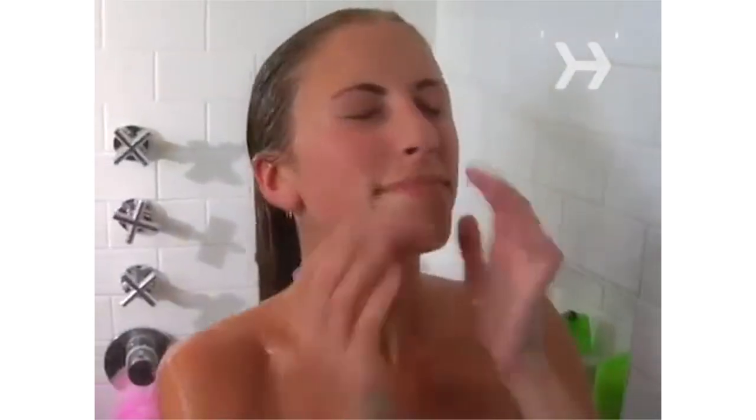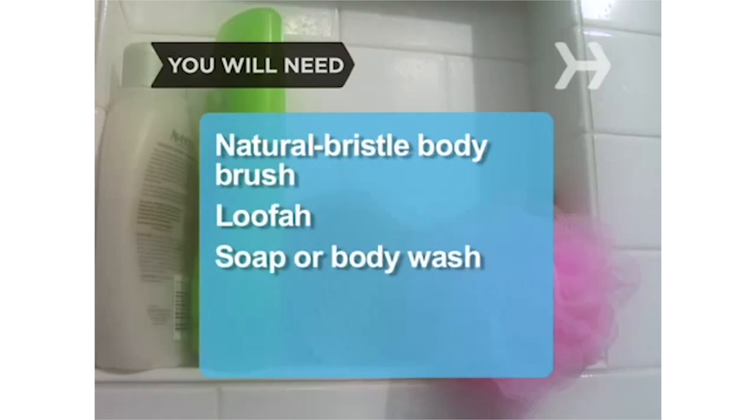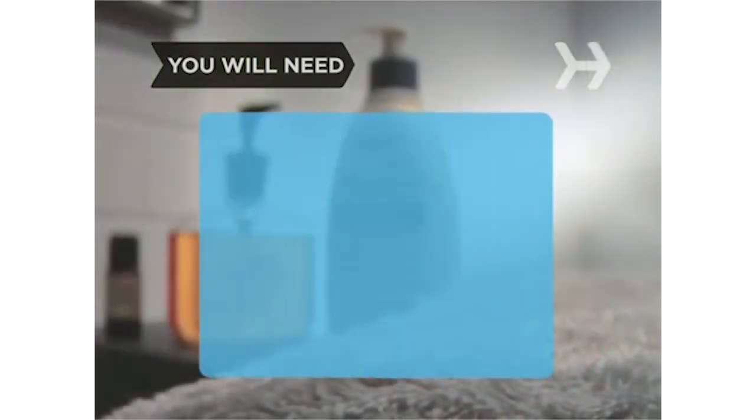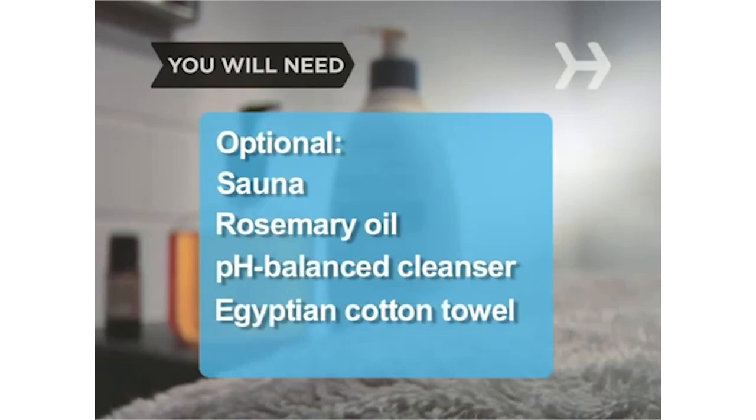How to Take a Shower. You probably take a shower almost every day — you might as well do it right. You will need: a natural bristle body brush, a loofah, soap or body wash, a bath towel, and moisturizer. Optionally: a sauna, rosemary oil, a pH-balanced cleanser, and a 100 percent Egyptian cotton bath towel.